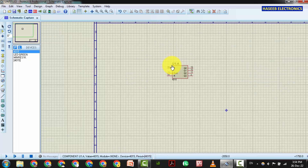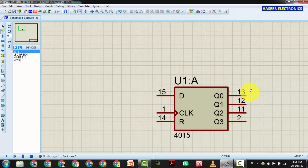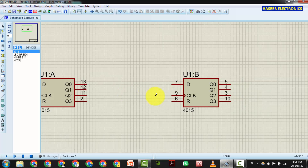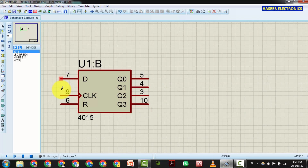Click here and place the CD4015. It is a dual four-stage counter with serial input and parallel output. We will place both sections, A and B. It has a data input, clock input, and reset input. The working condition is that the reset pin must be low — connected to ground.